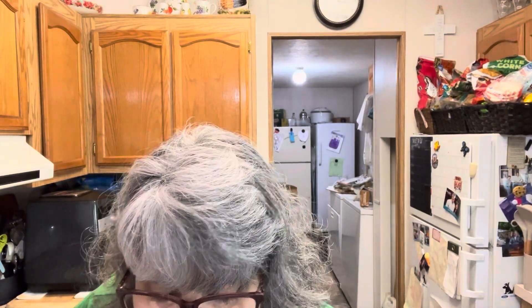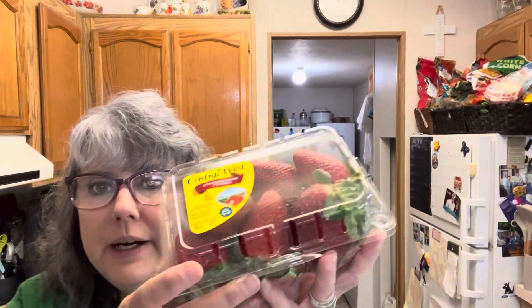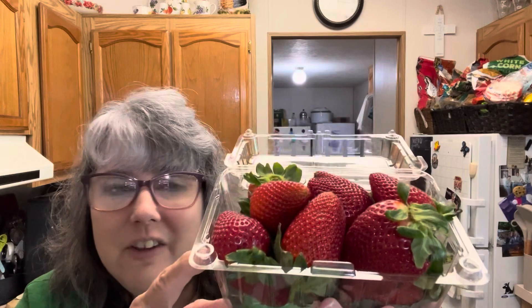Friends, look at these incredible strawberries! I picked these up at our local WinCo grocery store — it's an employee-owned store. Are those not stunning? Oh my gosh, friends, I am so excited about strawberry season. I love fresh strawberries, so these are going to be incredible.